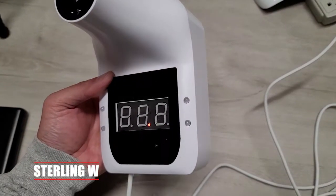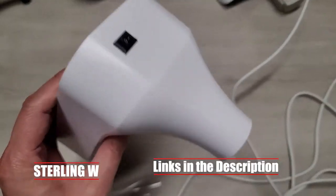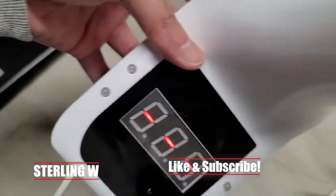Hey guys, it's Tony W and this is a review of the AGZ GP100 wall mounted thermometer to check the temperature of visitors and stuff. We have them at the office, so it's pretty convenient.